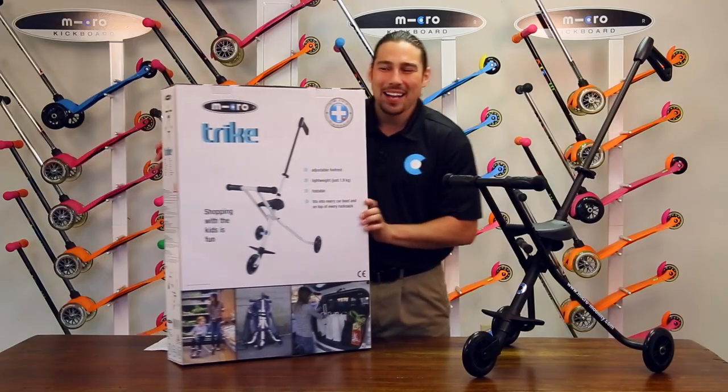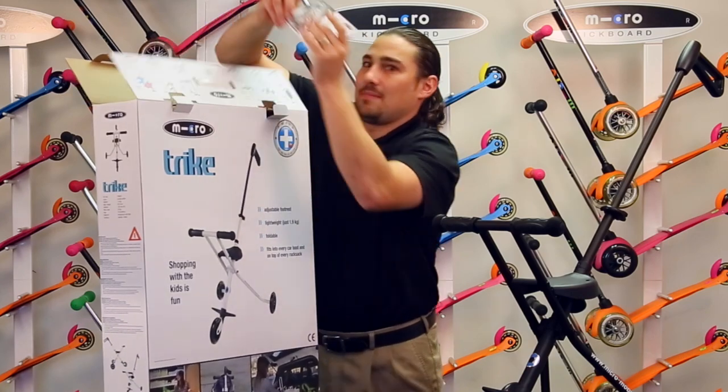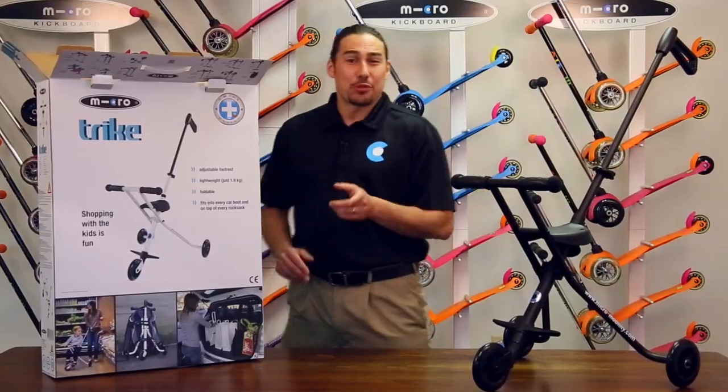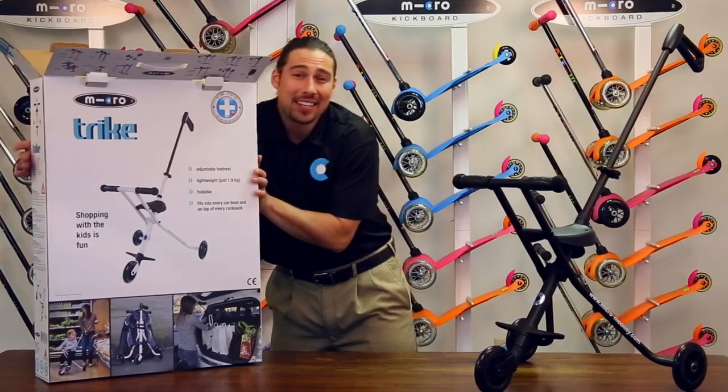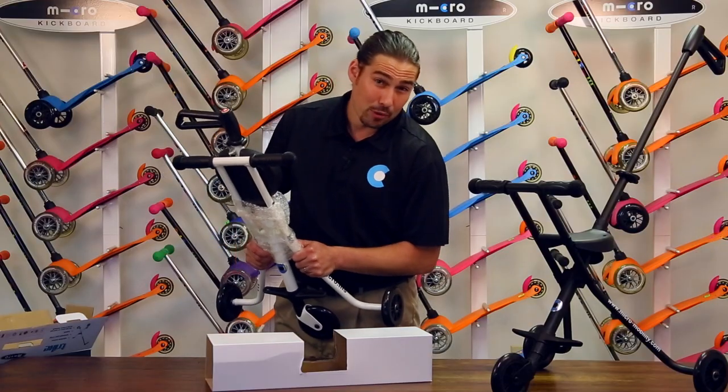To begin, let's open the box and remove the instruction manual. Next, let's remove the Trike and packaging from the box, and remove the bubble wrap from the product.